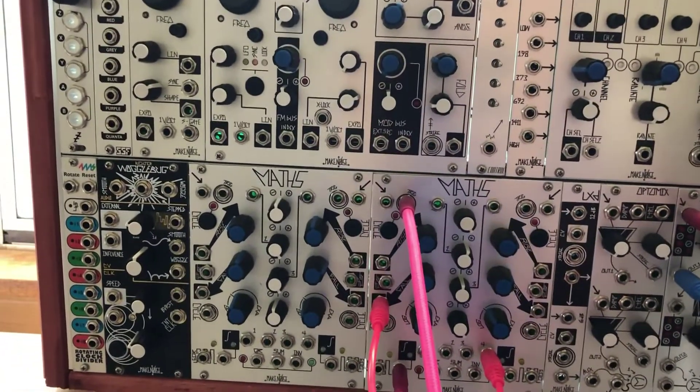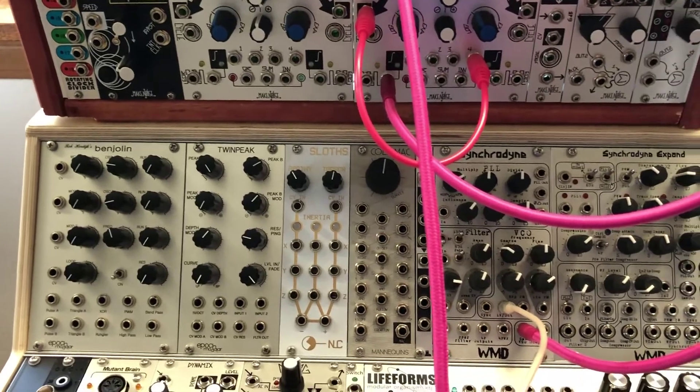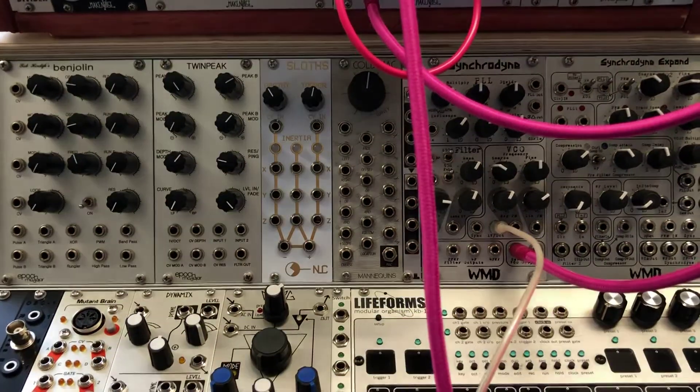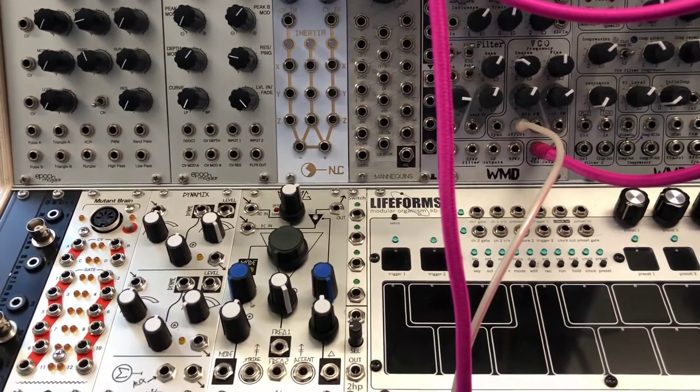The other week I combined all of my smaller Eurorack cases into one larger system. As I was setting it up, I realized I had inadvertently acquired every low-pass gate that MakeNoise has made. I figured this was a unique opportunity that deserved a comparison video.